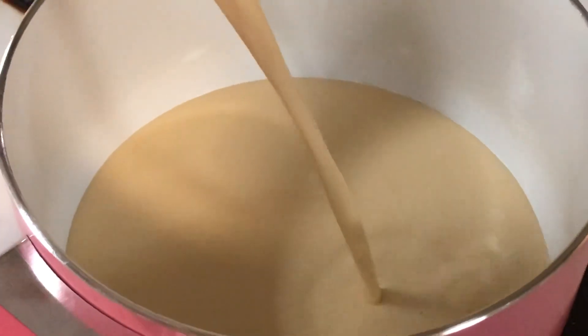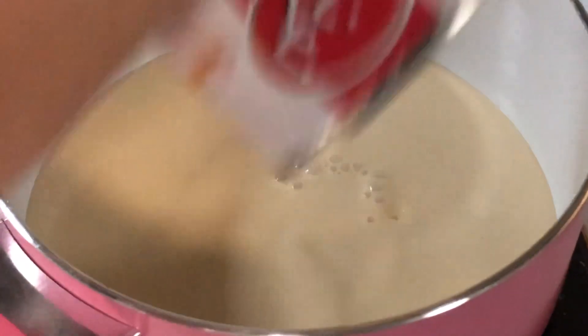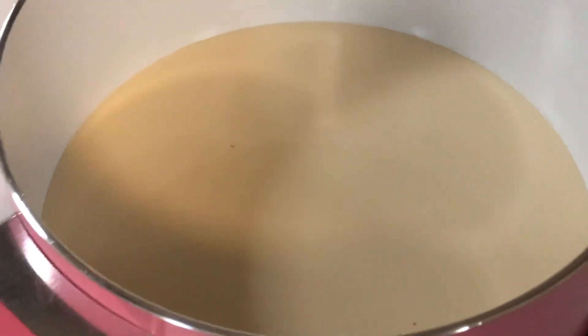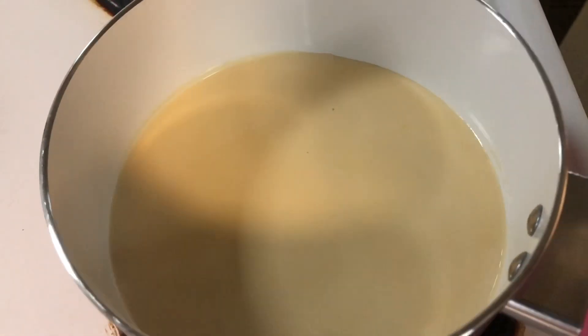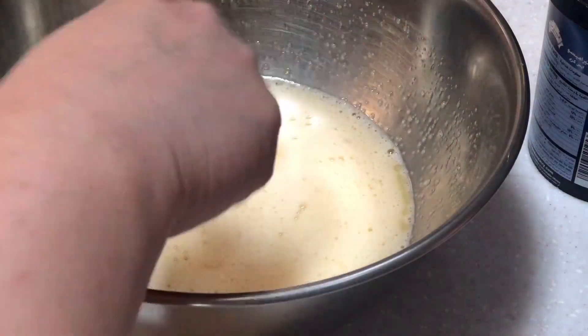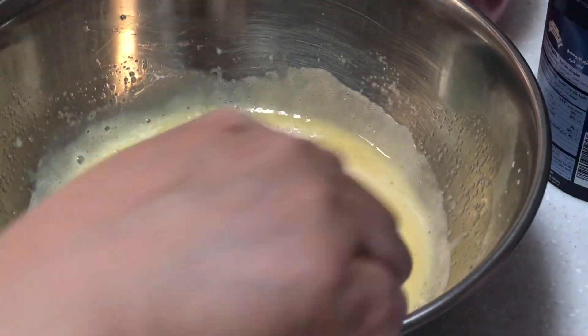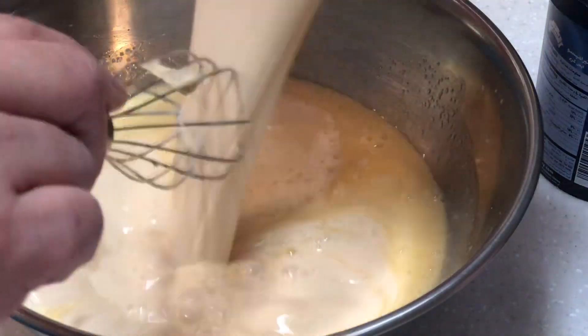In a saucepan, we will heat the pan and then add in our evaporated milk. We will wait until the evaporated milk is about to boil, then take it off the heat. We're going to add a small amount first into the mixture because it's hot and we don't want to cook our eggs. We'll mix well to temper our eggs, then add all the remaining evaporated milk.